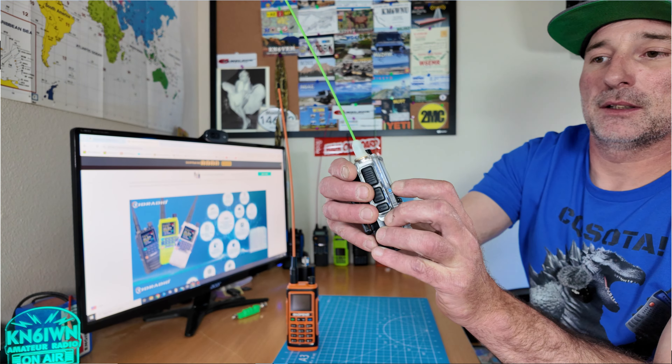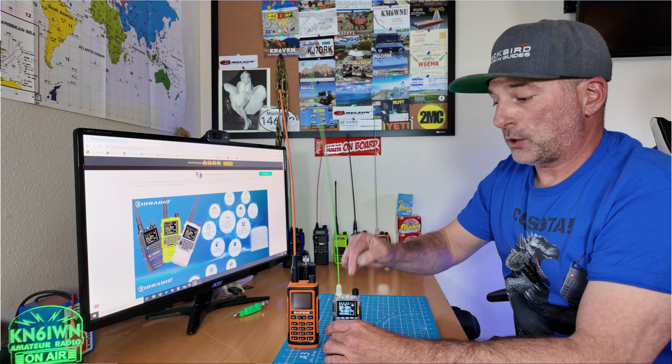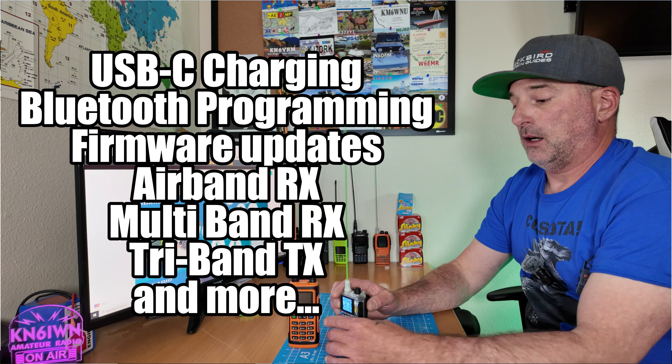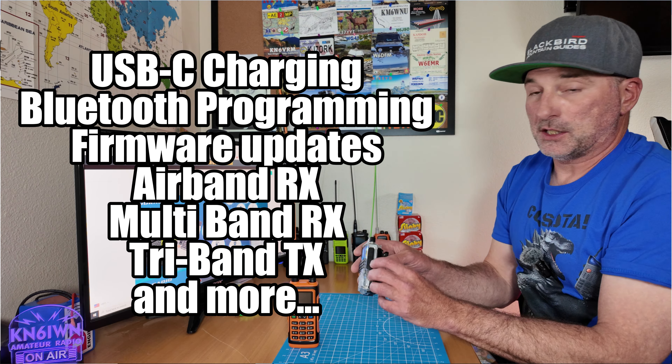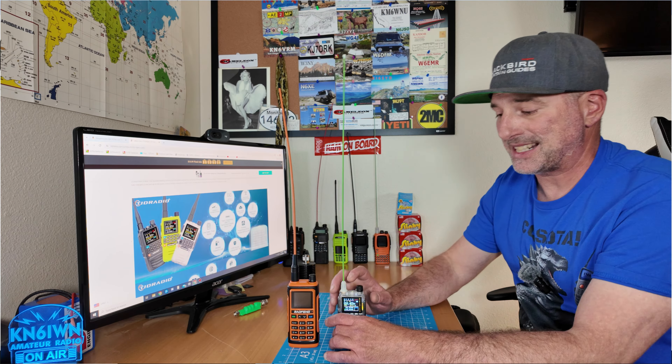Let's talk about the really cool features on this radio. You can clone this radio wirelessly if you have two of them — you can send the programming through Bluetooth. If you hold this blue button, a Bluetooth icon pops up, and you can program this radio from your phone. There's an app from your phone — you can do it Bluetooth from your phone. Also, there's a USB-C under the side, and the CHIRP programming chip is already built into the radio, so you don't need a special programming cable. You can just plug it into your computer. CHIRP works, and they also have their own programming software.